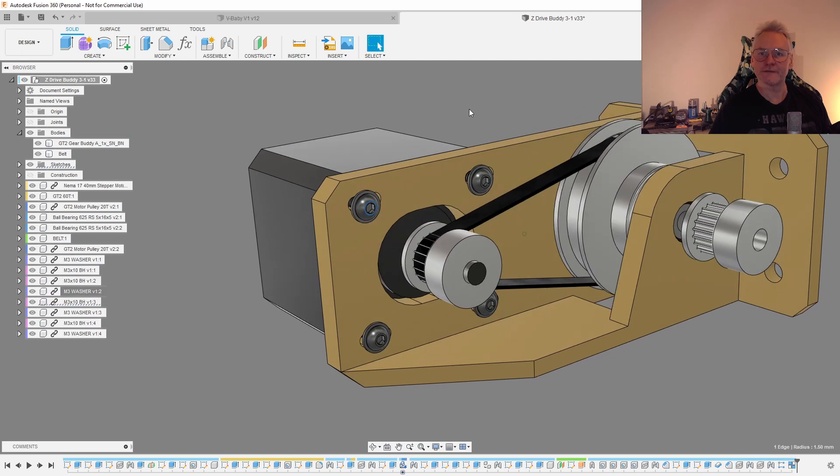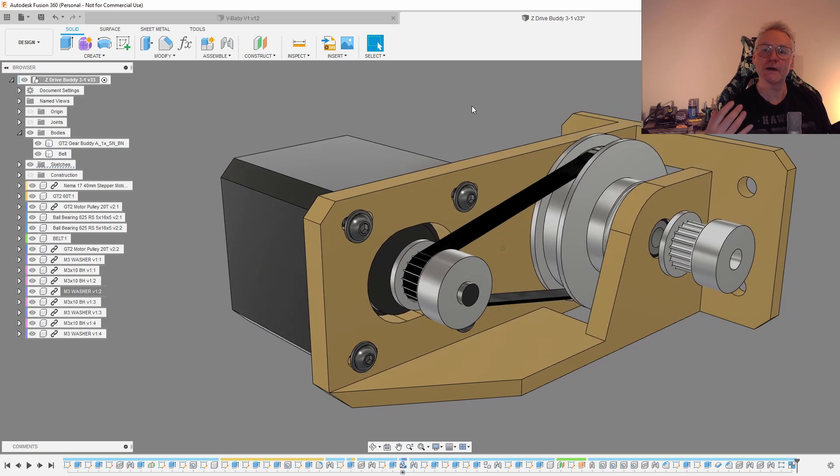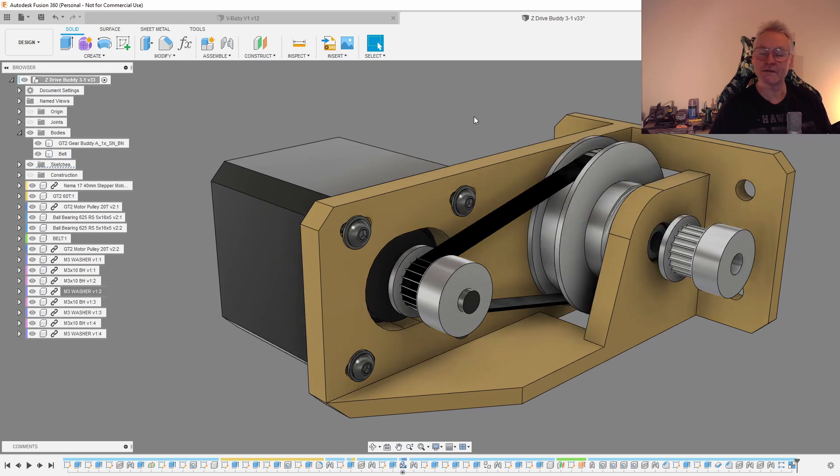Now these components are fixed. That was just a quick tip which can be useful when making assemblies in Fusion 360. Like, share, and subscribe — see you guys soon.